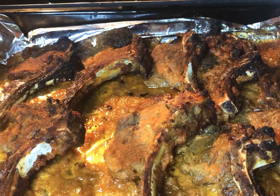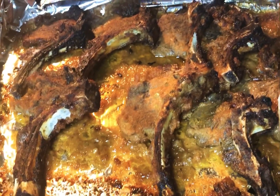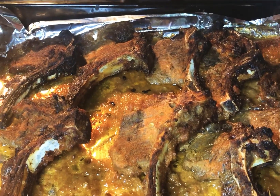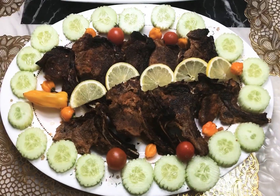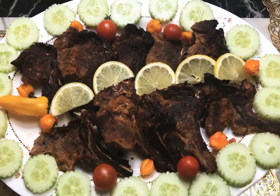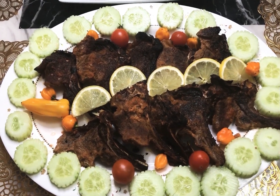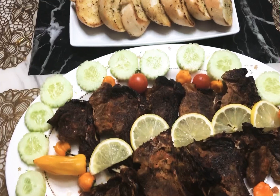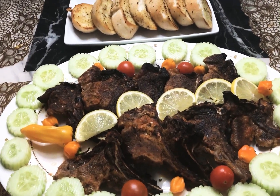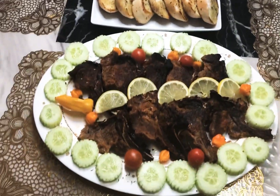Now our lamb chop is ready. It took my mom 45 minutes to cook this lamb chop. I hope you enjoyed this video of how to make a grilled lamb chop. You can add some decorations to make it even nicer. My mom bought some garlic bread — we also ate the garlic bread with the lamb chop and it tasted really nice. You can also eat it with barata and it will also taste nice.